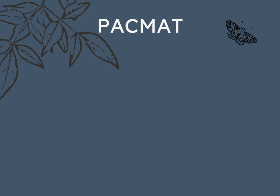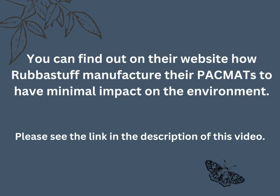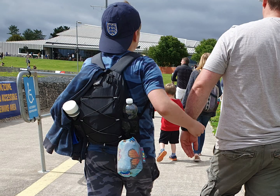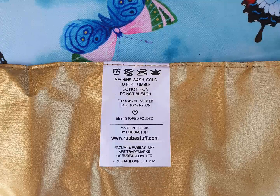Rubberstuff pack mats are lightweight, compact, waterproof, washable, durable and made in Britain. They are also made from recycled material. The family pack mat weighs 485 grams, so it is really lightweight. And the great thing about it is that it is machine washable.